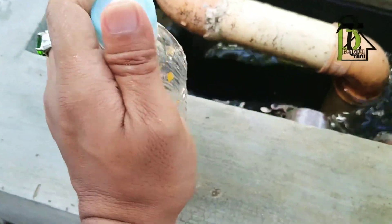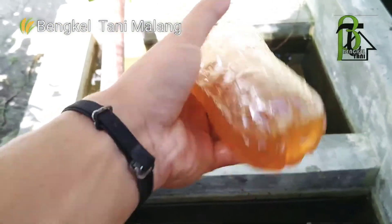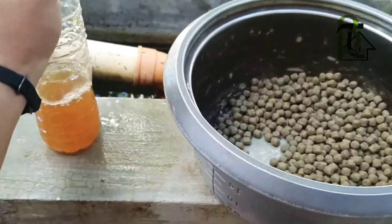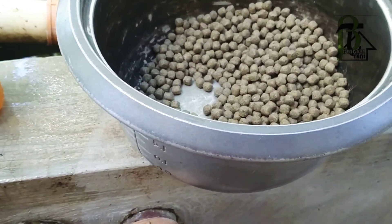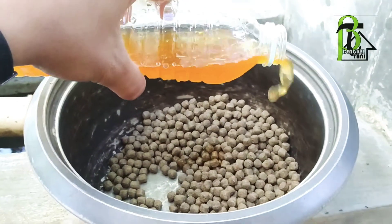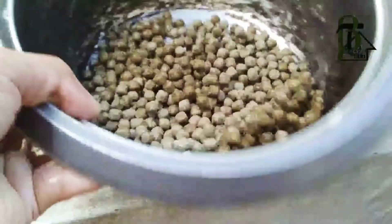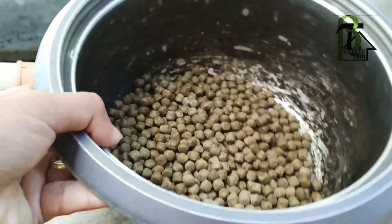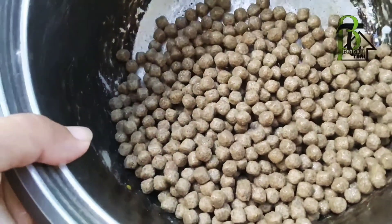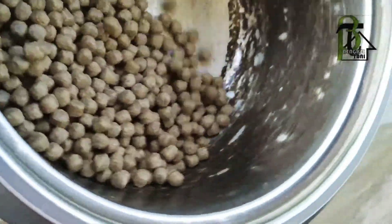Nah kolamnya bening, kocok dulu lalu dibibiskan ke sini. Oke, tunggu sebentar, saya akan mengaduk. Cukup ya, terlihat basah — jangan terlalu basah sekali karena dia akan hancur. Cukup seperti ini.